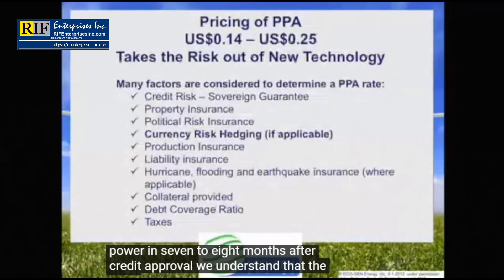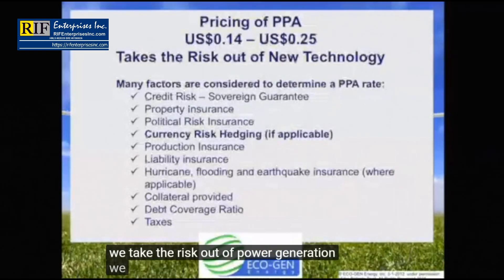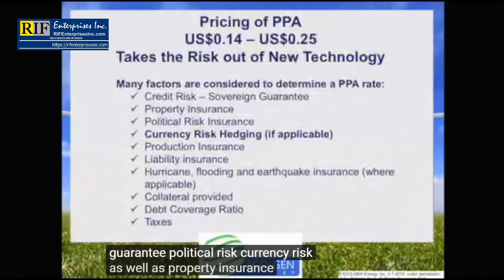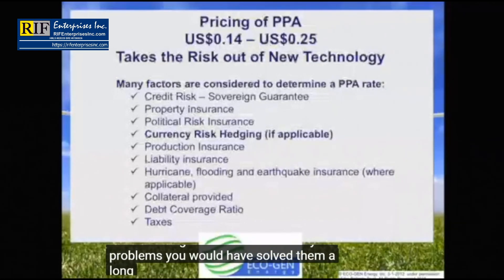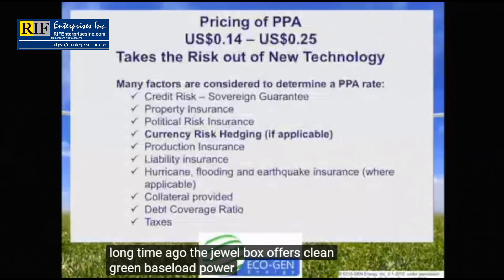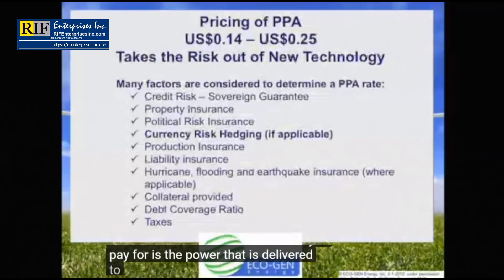We understand that the Juulbox is new technology, which is why we take the risk out of power generation. We offer a PPA from 14 to 25 cents per kilowatt hour. There are many factors that enter into the pricing, including credit risk with or without a sovereign guarantee, political risk, currency risk, and property insurance risk. If old technologies could have solved your problems, you would have solved them a long time ago. The Juulbox offers clean, green baseload power 24/7, 365. We assume all the risk — all you pay for is the power that is delivered to you.